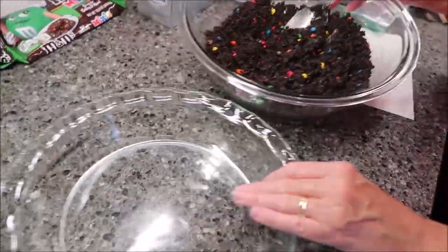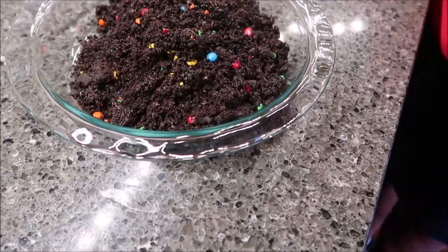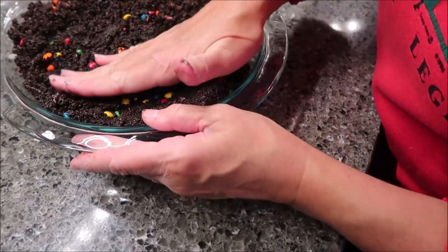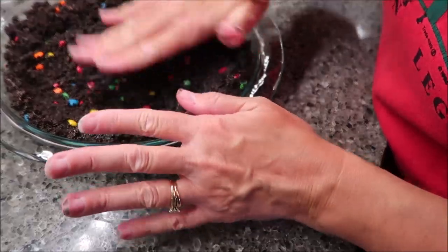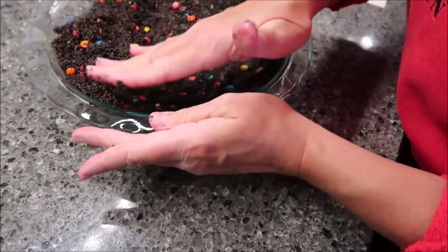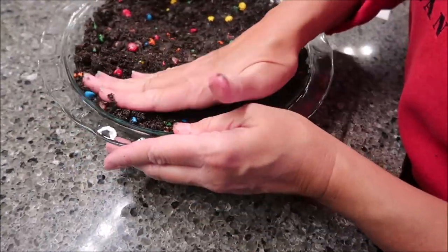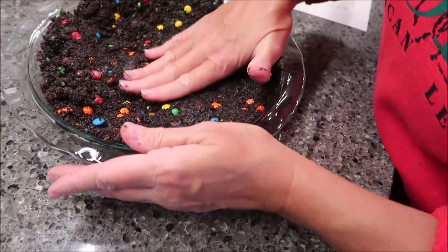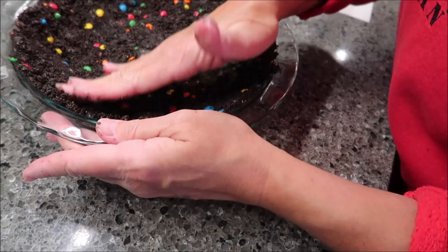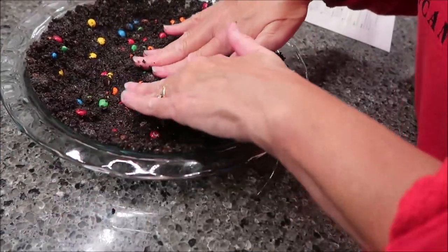I'm going to dump this whole thing into the pie pan and press it into the bottom and up the sides. The directions said that if you use the whole package of Oreos, it makes a really thick crust, so we can go all the way up to the edge without running out. It's very colorful — you could probably eat this just like it is over ice cream. It's just Oreo, butter, and M&M's.